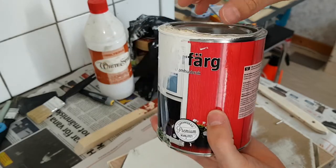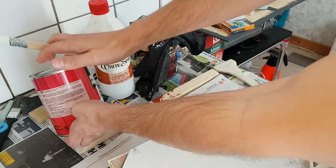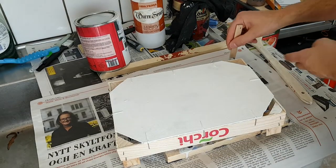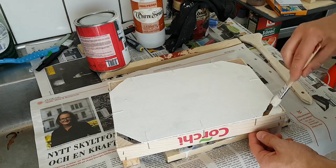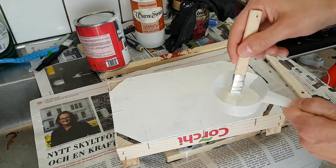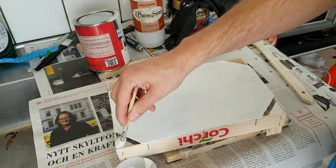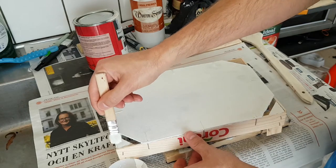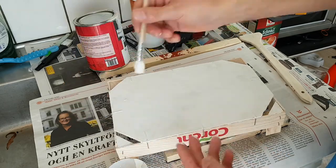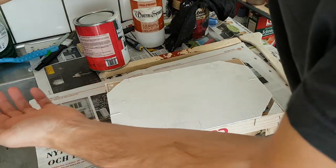I prefer the acrylics since they hardly smell anything - it's much more healthy than the alkyd or the normal oil-based paints. I'm also painting the corners but should be using a smaller brush here. I'm pouring the paint in this small plastic bucket - since it's plastic it doesn't stick so well so you can reuse it and clean it up. As you know with water-based paint you can just rinse it off.